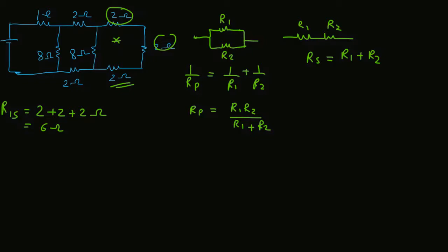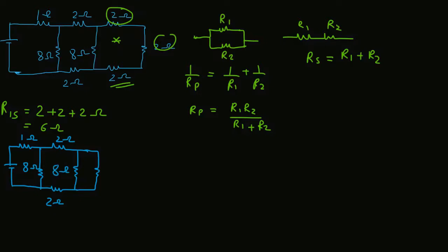Let me draw one equivalent circuit. This is 1Ω, this is 2Ω, this is 8Ω, this is also 2Ω, and this is 8Ω. I have replaced the three 2Ω resistances with a single 6Ω resistance because they are in series with each other. Now this 8Ω and 6Ω are in parallel with each other.